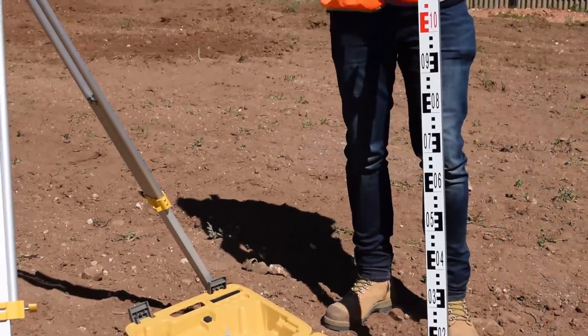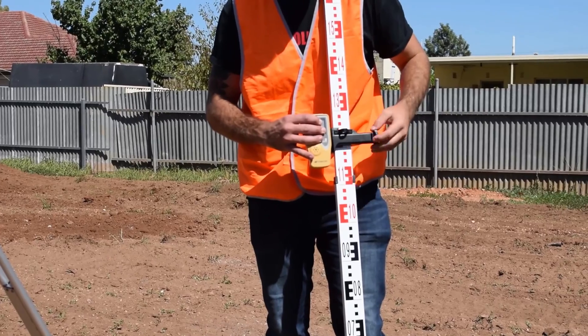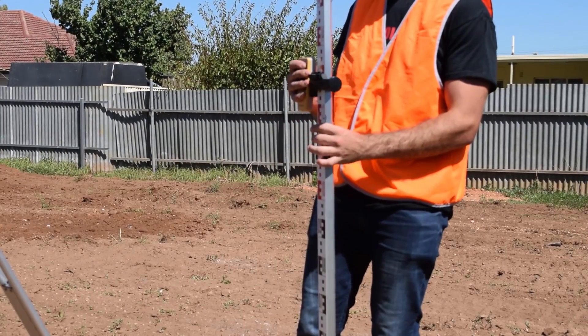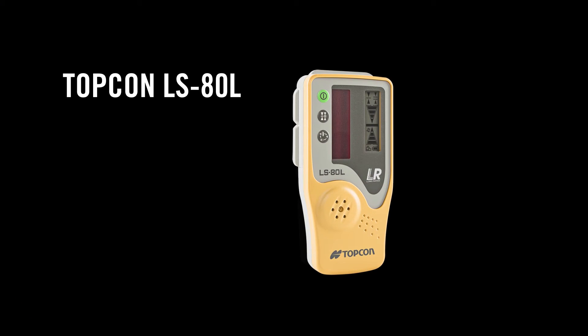The Topcon LSATL laser receiver is required when operating a laser outside or in poor lighting conditions. Topcon's LSATL features 11 channels for the most precise readings.